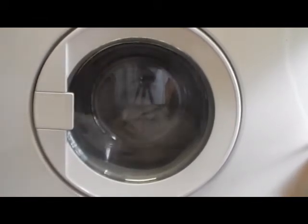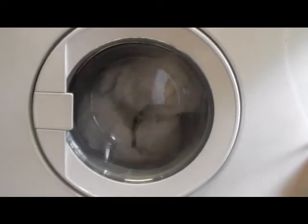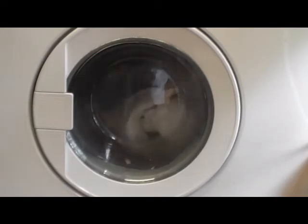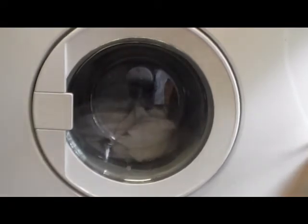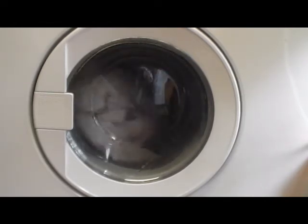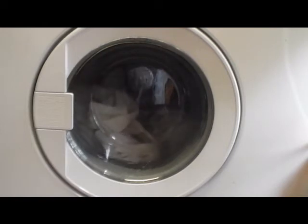There we go. Lovely job. It's on. You've just turned it off. There you go. Still washing, good. Excellent. I've only got 57 minutes before I run out of space on my memory card.